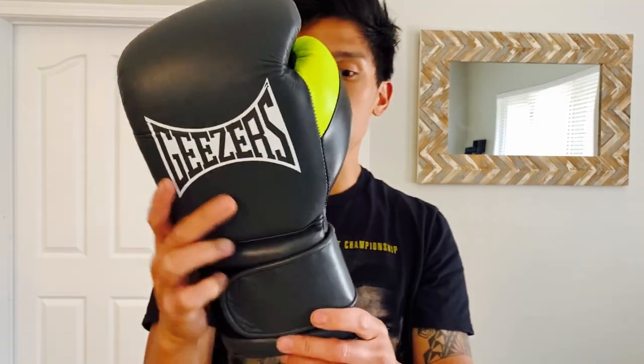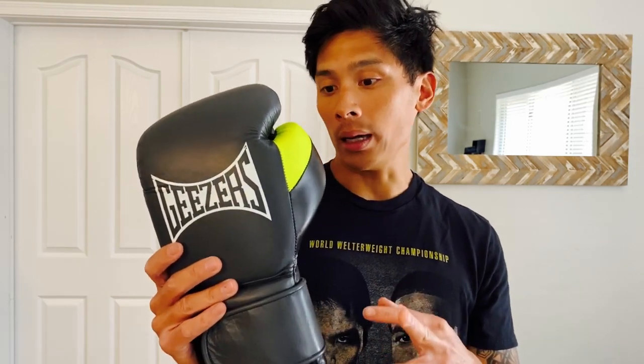Hey, what's up guys, Carlo here. Today I'm going to be doing a review of the Geezers Hammer boxing gloves. I got mine in dark gray, neon yellow, and black color scheme — 16 ounce velcro closure. You have a choice between 10 other color schemes including this one, so that's 11 total. You can also get it in lace-up, so you have two different closure types. Sizing-wise, anywhere between 12 to 20 ounces. This particular glove is actually made in India, which is not very common — you typically see most gloves made in Pakistan, but there have been a few made in India.